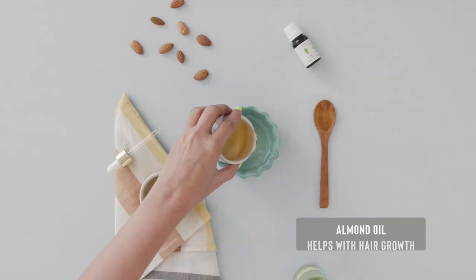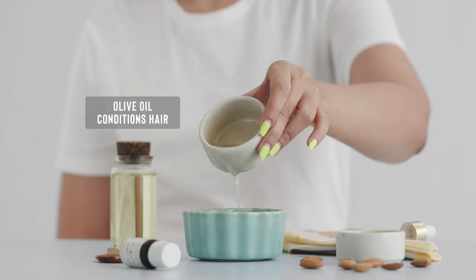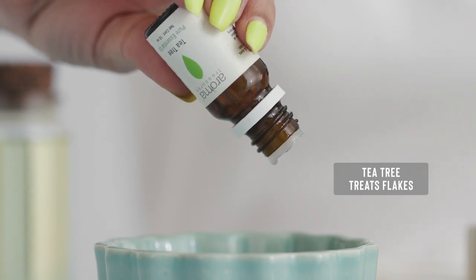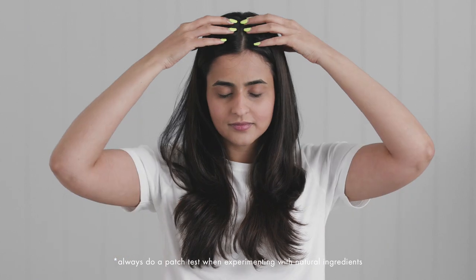The best way to begin the pampering is to give your scalp a massage with a hot oil treatment. Personally, I like to use a mix of almond and olive oil. I even mix a couple of drops of tea tree oil, as this helps with dandruff as well as stimulating hair growth.